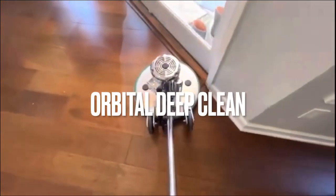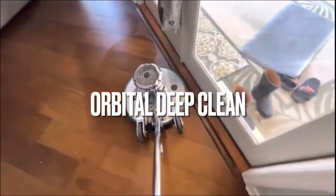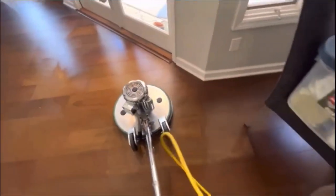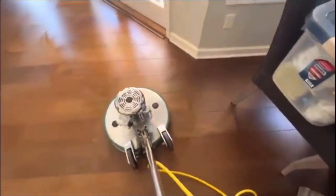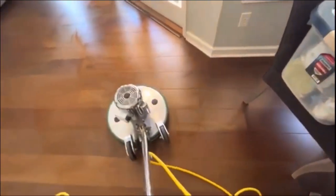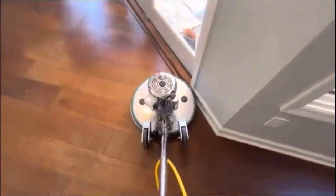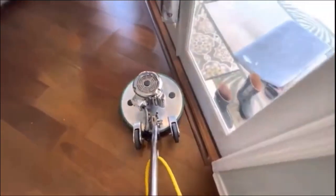Here we're doing a hardwood floor cleaning for a regular client. This home has been showcased many times before on my channel — we perform a lot of services here. Today we're doing a hardwood floor cleaning and buffing.